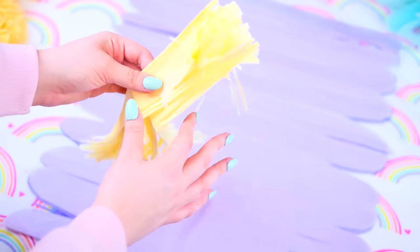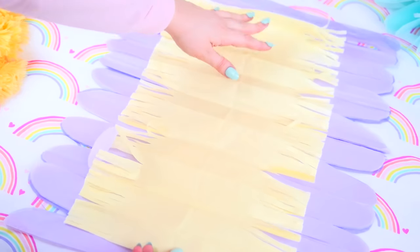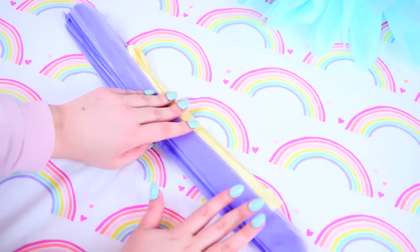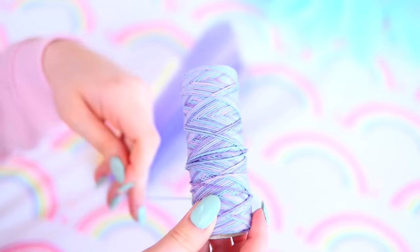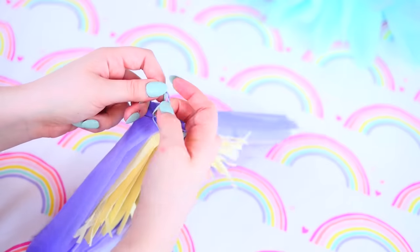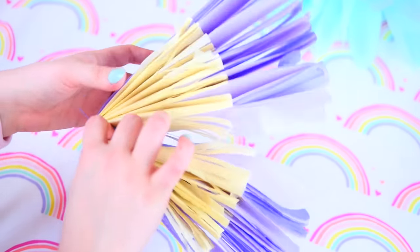Now you want to take your center color, unravel it, put it in the middle, and then just fold everything back up together — it will line up because we folded them together earlier. Take this and fold it in half, take some string and tie that around it, and then you can just unravel the flower and fluff it. It's a big puffy beautiful flower — I put these on my wall and I think they're adorable.